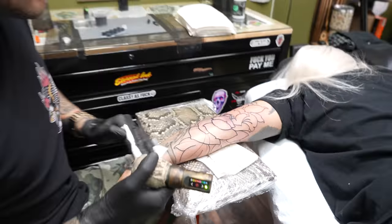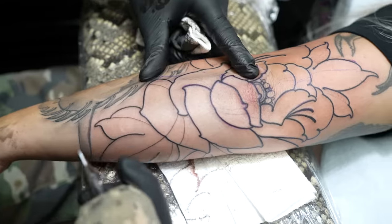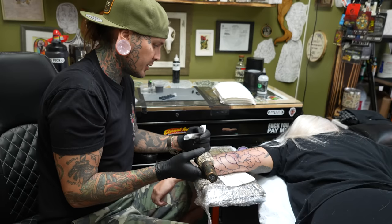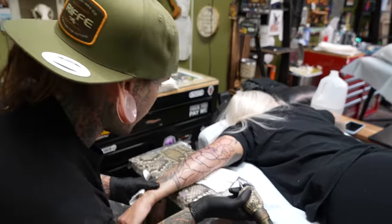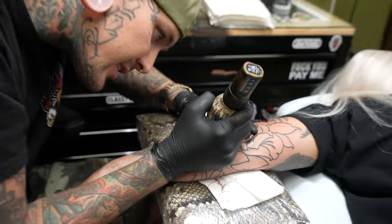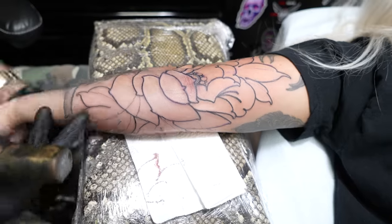We got all the big lines down — outlined with a loose nine, so it's this nice fat line. Then I'm taking my tight three for all the little contour lines going through here to create shape and make things contour, give things more turn. How are you doing? You haven't even made a noise — it's not that bad. We're just gonna get all these little tiny lines in here along all these leaves.